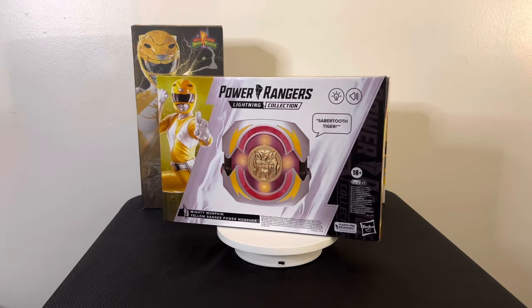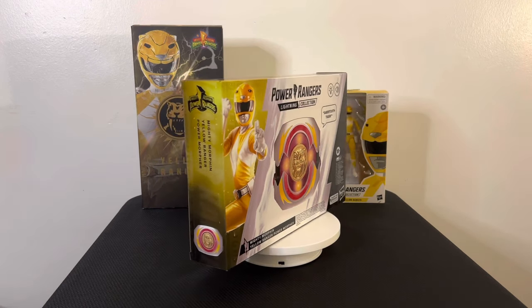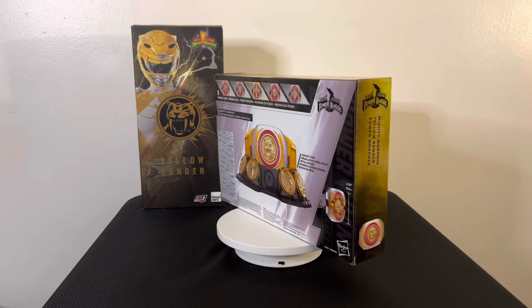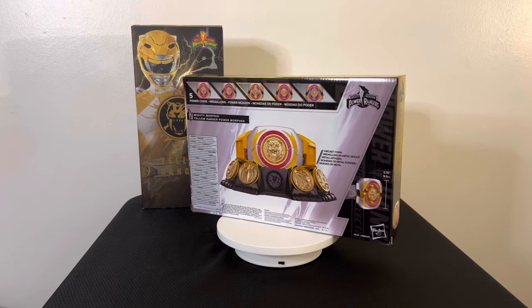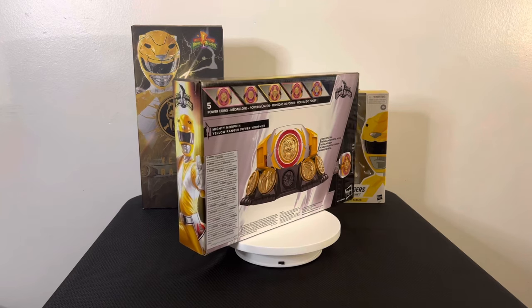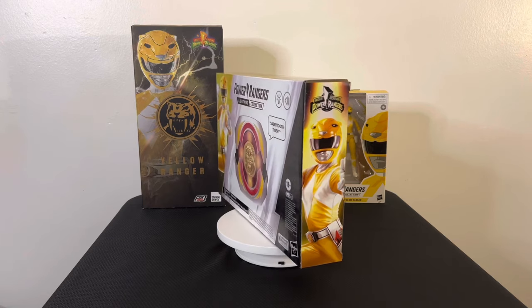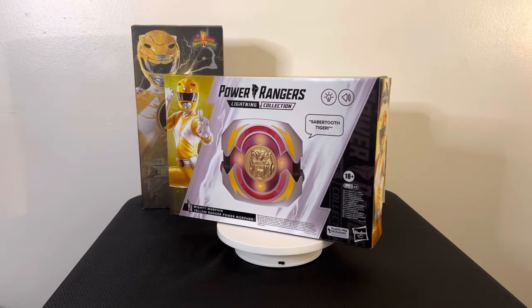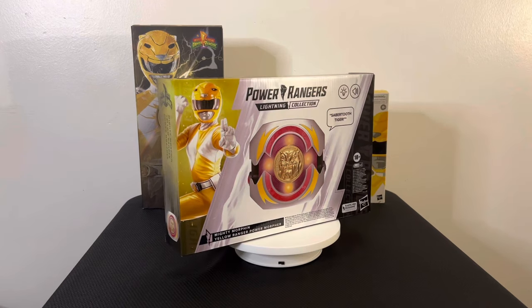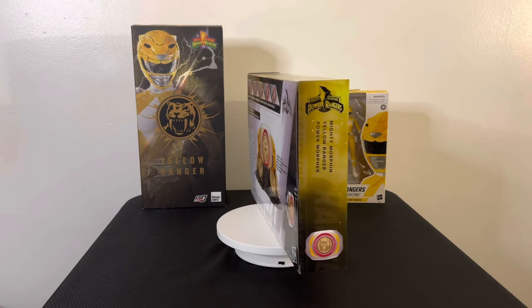Today, as you can see from the thumbnail, we're talking about the Mighty Morpher Power Rangers Yellow Ranger Morpher. As you guys know, the last one they made was the Pink Ranger Morpher — shout out to everybody who watched that video. Today we have the Yellow Ranger Morpher. Shout out to Trini. As you can see, it's a little bit different compared to the original box — this one has the new Lightning Collection artwork with a little more detail, a little more pop, a little more splash.